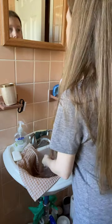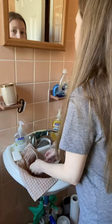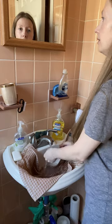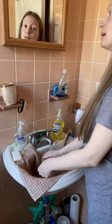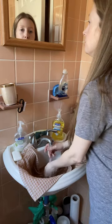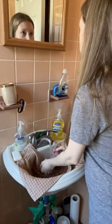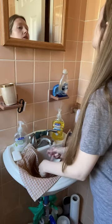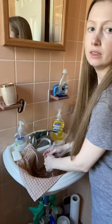I definitely need to do my — there you are, peek-a-boo — definitely need to do that pro-collagen mask today, Danielle Collins.